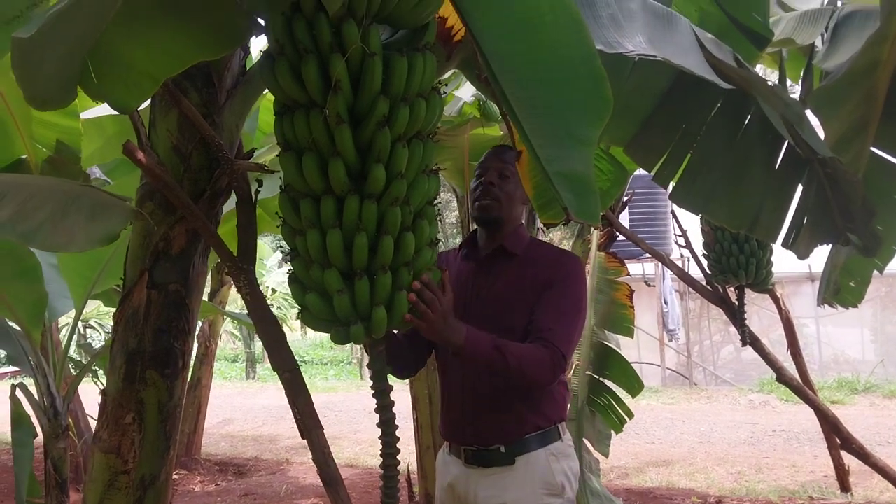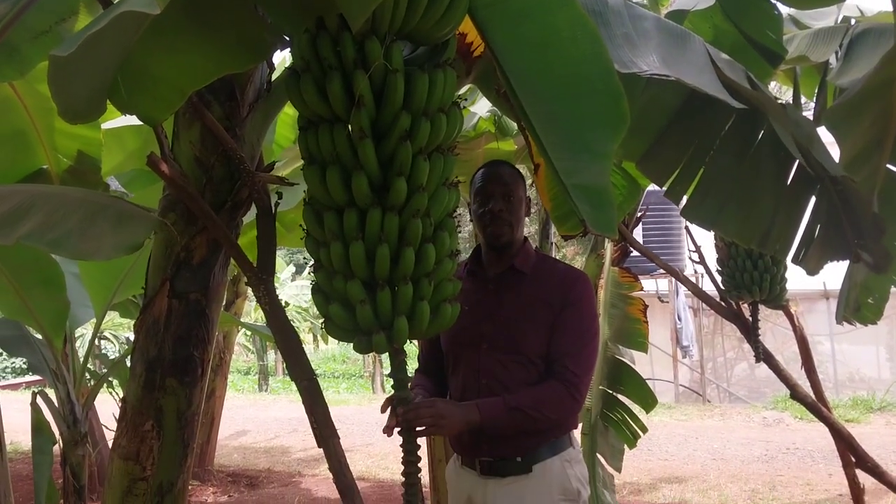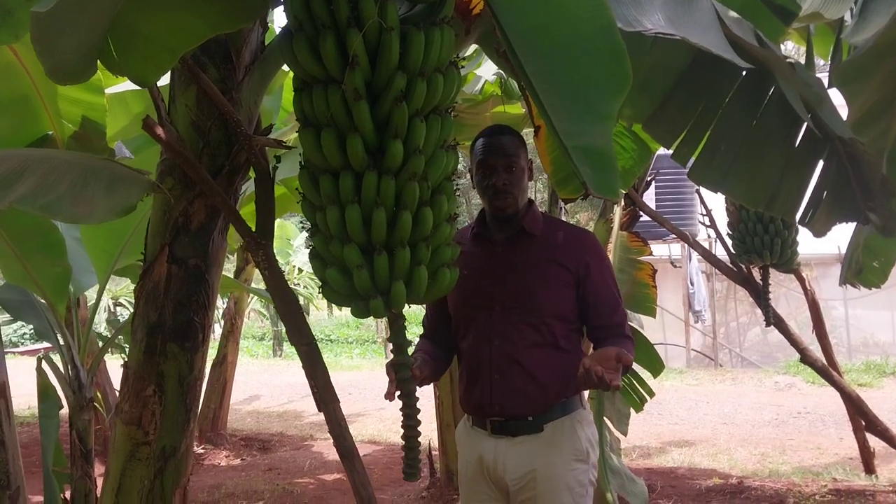As you can see, this one is only for ripening. This one is advisable for eating when it's only ripe. We have the ones that you use for cooking.